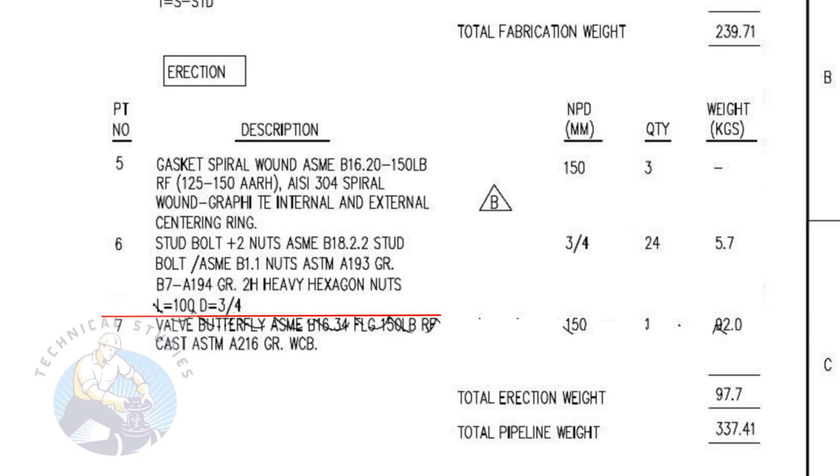Item number six is stud bolts with two numbers of heavy duty nuts and washers. The stud length is 100 millimeters and the diameter is three-fourths. The quantity is 24 numbers. Item number seven is a cast iron butterfly valve. The quantity is one.